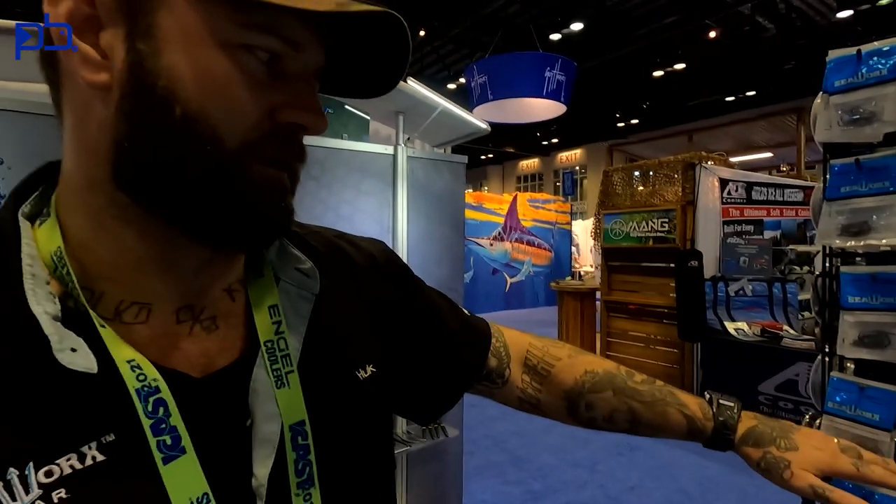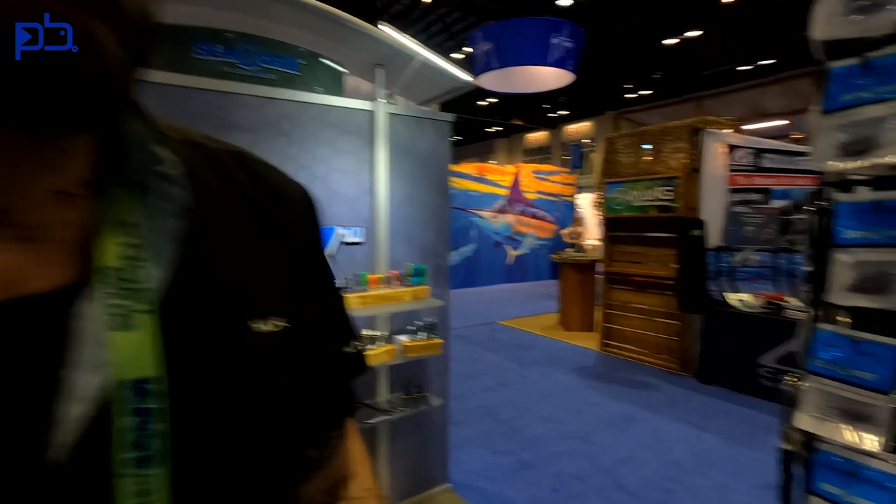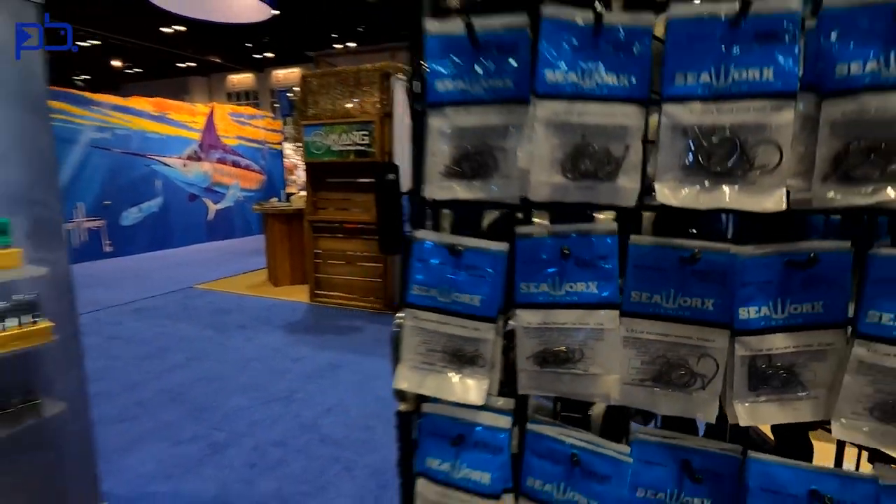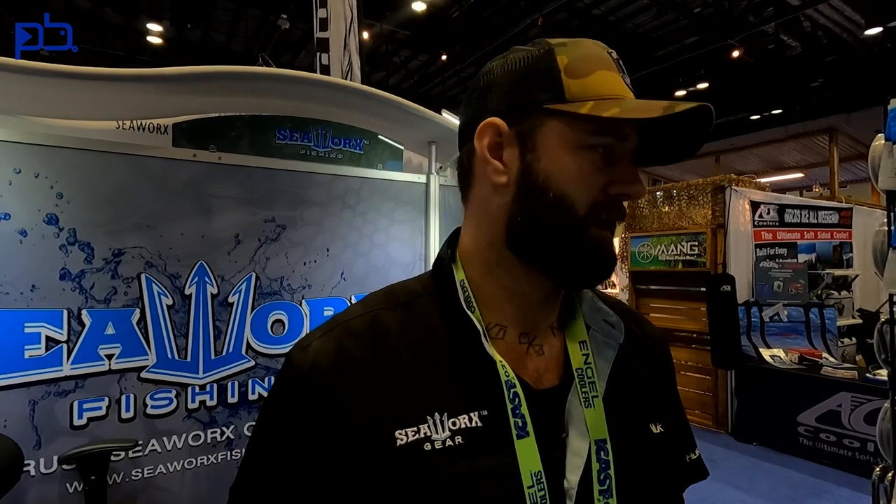For sheep's head, flounder, and trout fishing, we have a live bait straight eye hook. In Northeast Florida this is one of the most popular hooks for us — whether you're fishing live molly, shrimp, sand fleas, fiddlers, or sheep's head. We also have a short shank hook available on our website and in most shops, especially in your area. Those are great hooks for natural bait and among the most commonly sold hooks for us.